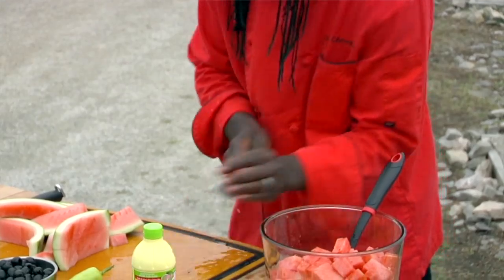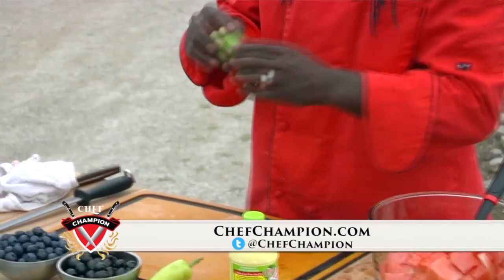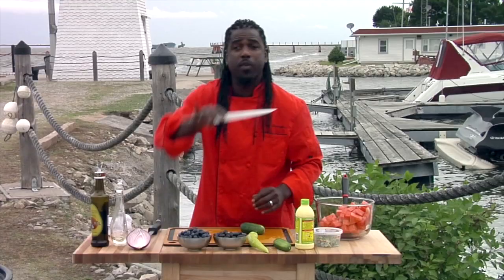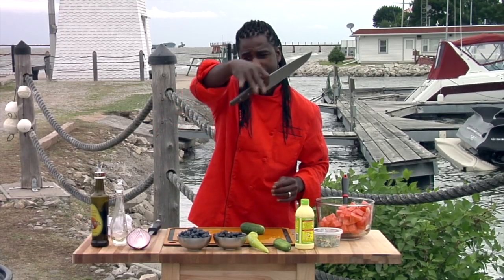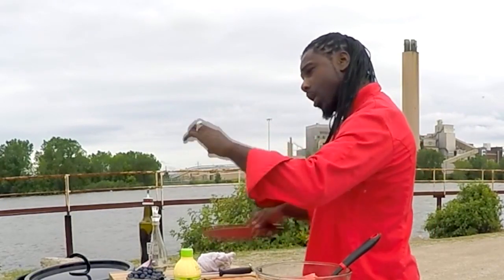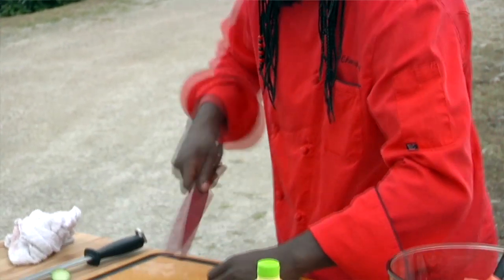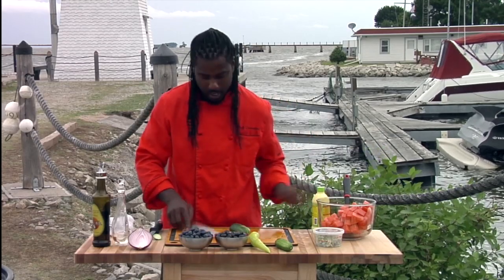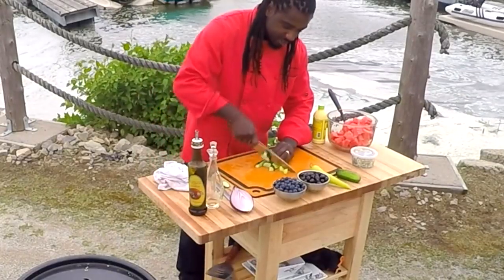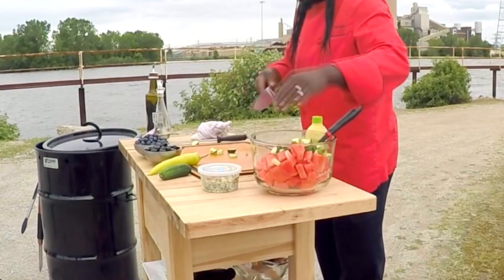So now that we have our watermelon all nice and cut, the next thing we're going to add is some cucumbers. I'm using these little cuties instead of the big cucumbers — they're a little bit sweeter and got a little bit more bite to them. All I want to do is just cut that off. I forgot to teach you a little knife skill — the proper way to hold the knife. Three fingers are tucked underneath the handle, next finger is on the blade, and the thumb is on the blade. In my left hand, I'm using the claw, which means my fingertips are tucked underneath so I don't cut myself. Cut that in half, then cut that half in half so we have fours, and then make some nice slices and add those right into the watermelon salad.